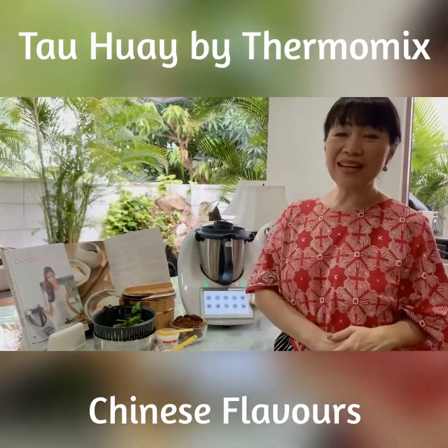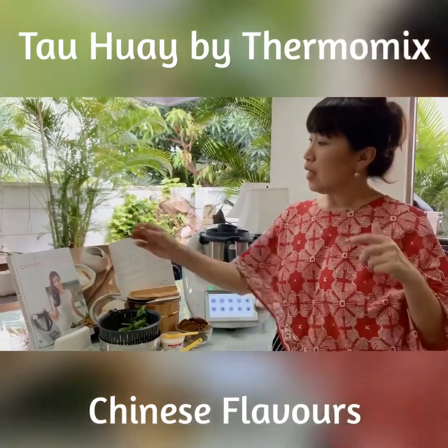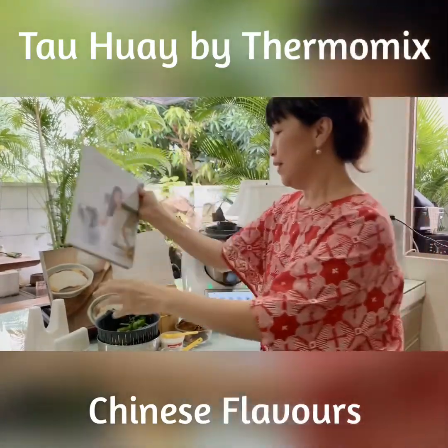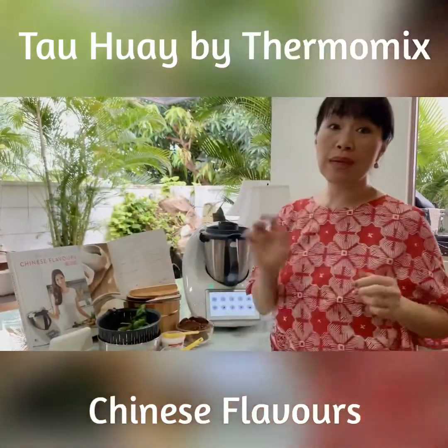Hi, it's Sylvia again. I'm going to cook from this Chinese Flavor today, cooking with Olivia, and I'm going to do soy bean pudding.